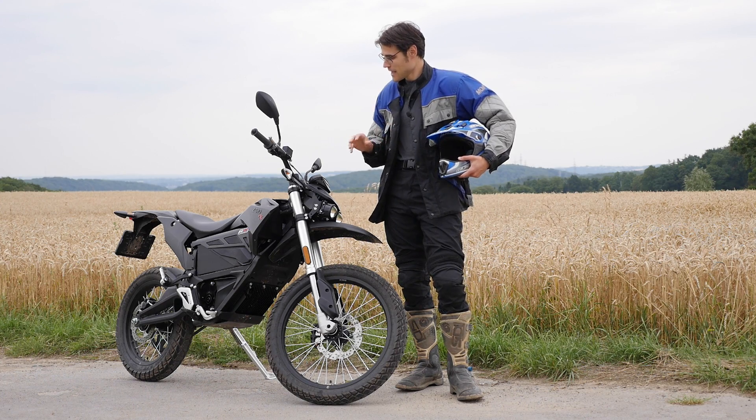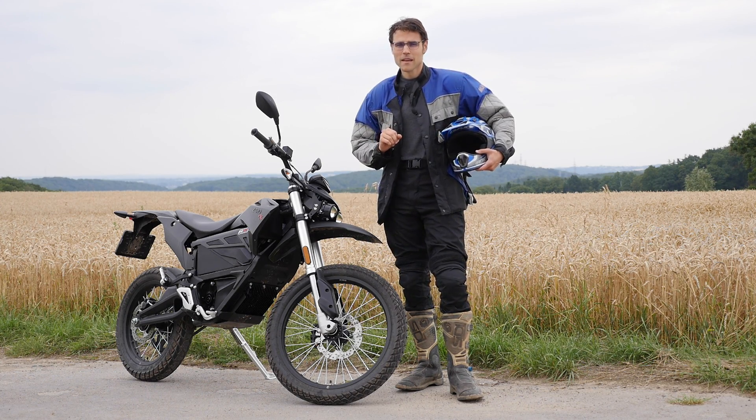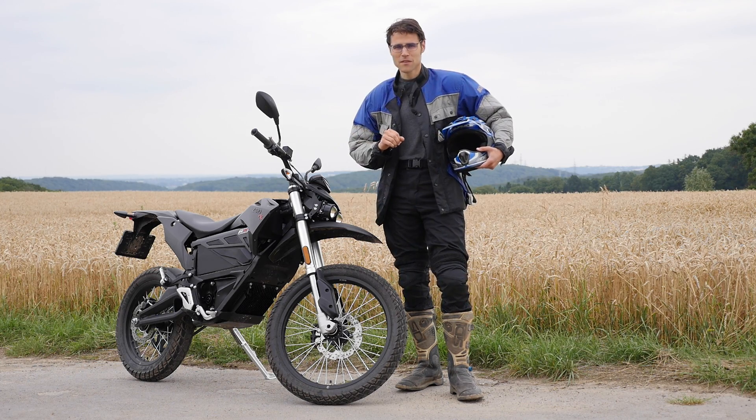Soft off-road, of course — the street is the main focus of this electric enduro. And we're going to find out: does this one really work? Motorcycle, just electric — what about range, what about the driving fun? All details on this bike here.